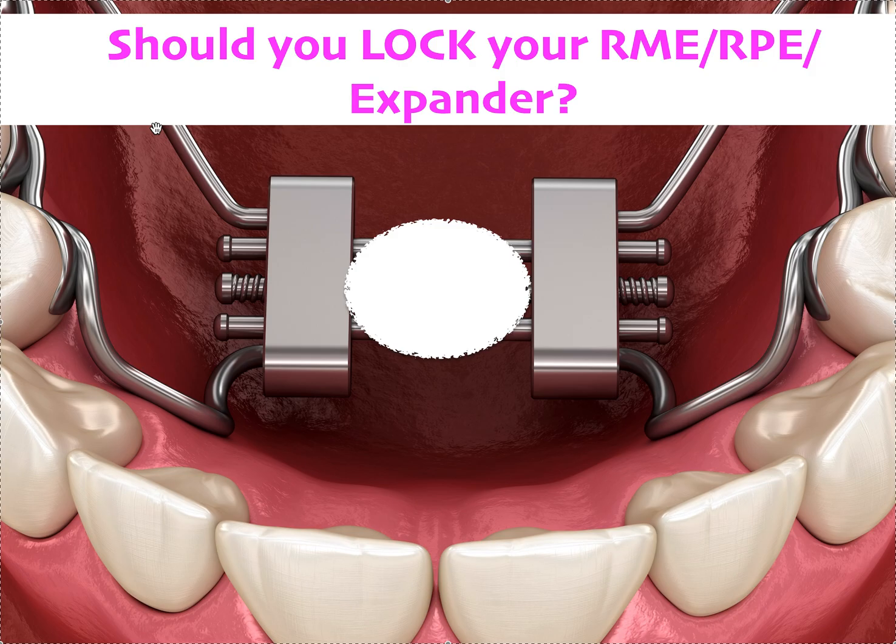If you think you're using a cheaper lab, or if you're not using a lab in the US, you might want to consider locking it, because I'm assuming the materials aren't quite as good. That just means taking a little blob of composite and putting it in the locking mechanism. The only reason I don't love doing that is because sometimes they relapse a little bit, and two months into the retention phase we decide we want to turn some more as the bite settles. If you lock it that way, it's permanently locked — there's nothing you can do — and then you have to remake it. So I don't do that anymore for that reason. I use good materials that don't unravel and I make sure I take the key away.